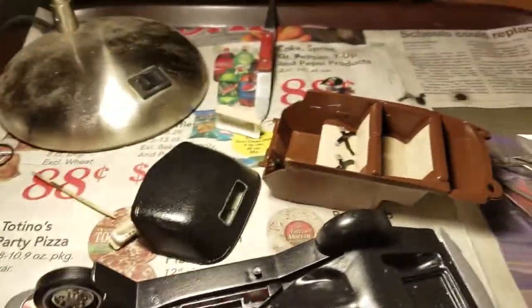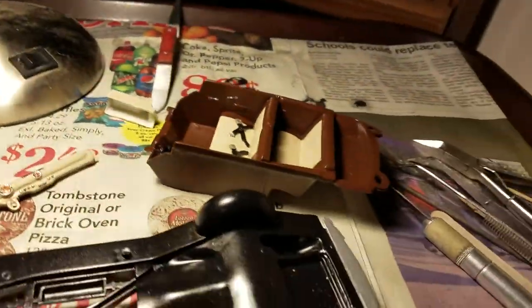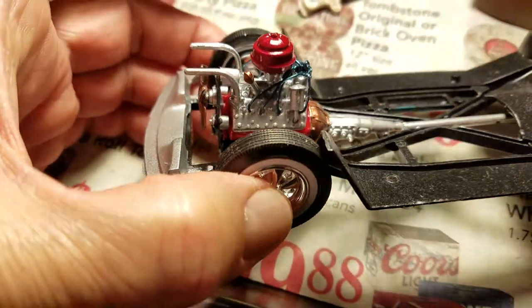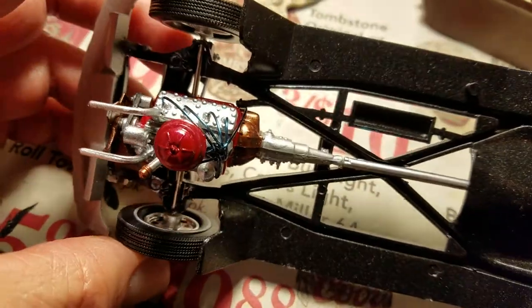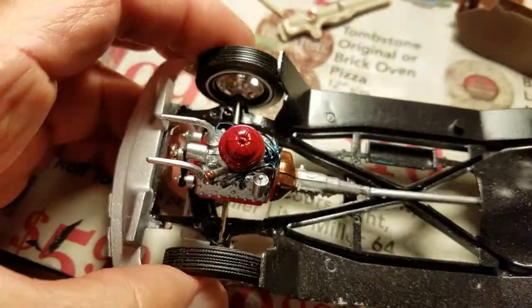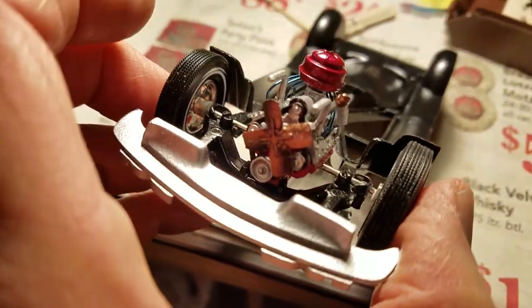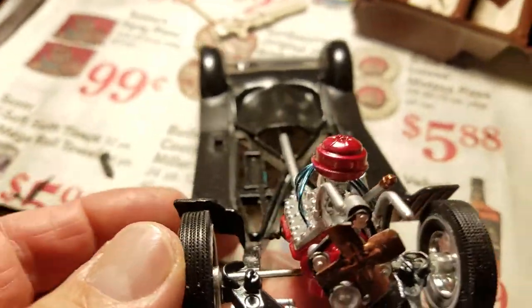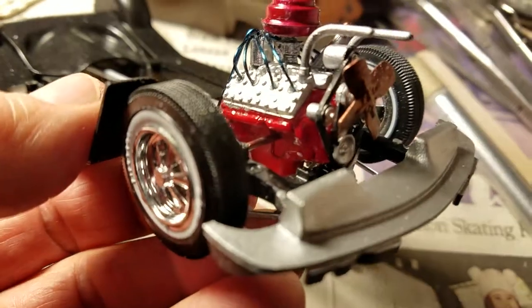I've still got a ways to go. As you can see, I did some wiring up with the engine and got that done. I've been doing a little bit of painting here and there to detail the engine, so it's coming together.